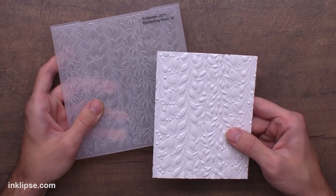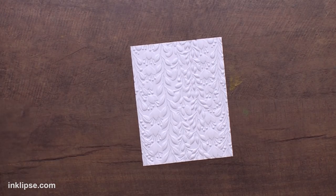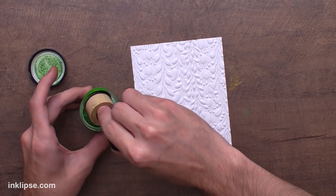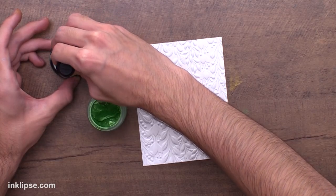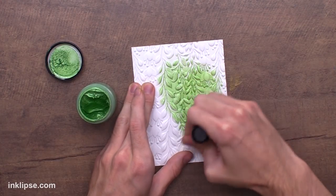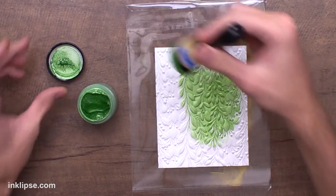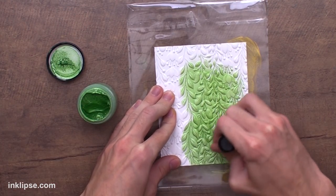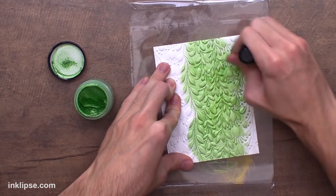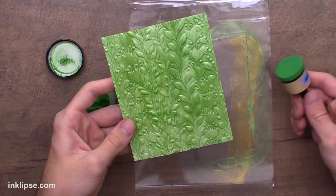Next I want to share a really fun technique using a 3D embossing folder — here I'm using the Enchanted Vines from Altenew. I'm going to go in with a little bit of Later Gator paste, grab some from the jar with my blending tool, and tap off any excess. For this first layer I'm going to go into all of the smaller, finer areas of the embossing folder — I'll grab my plastic sheet so I don't get it all over my desk. I go in pressing the sponge down so it gets into the under layer of the embossing, into those debossed areas, creating a beautiful layer of mirrored color for your first layer.